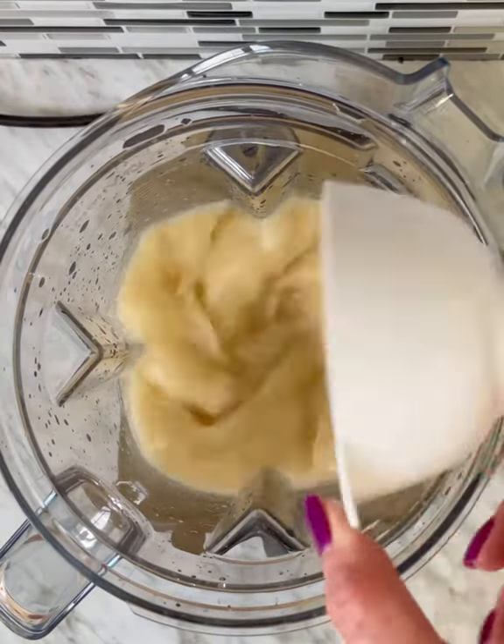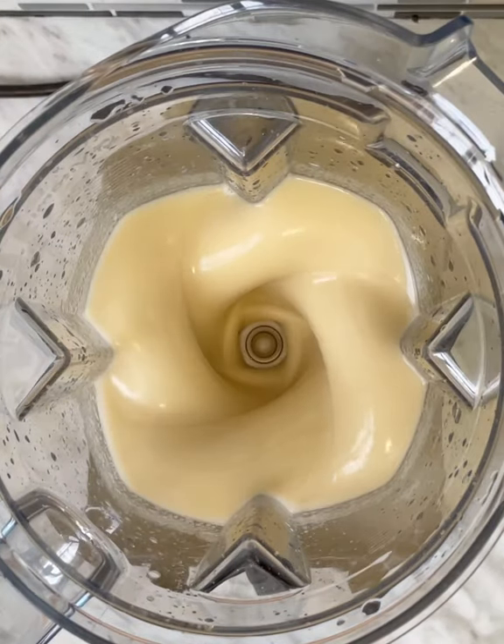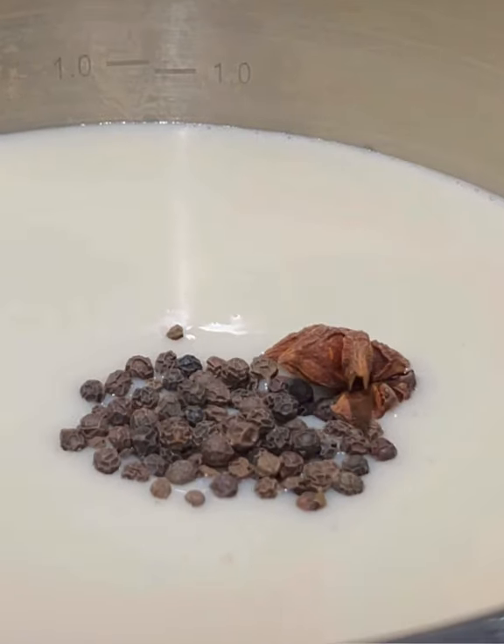Sodium alginate is a very common ingredient used as a stabilizer in foods like ice cream, sauces, yogurt, cream, and cheese. If you've had jam and canned products, it's also in there as a thickener and emulsifier.